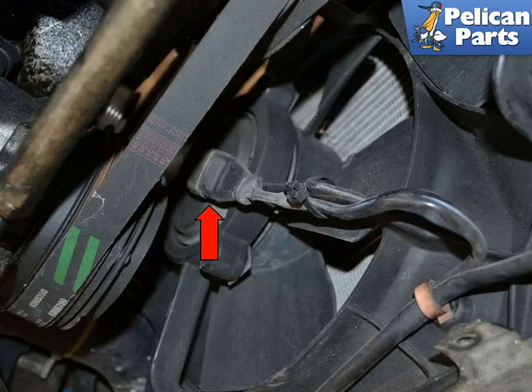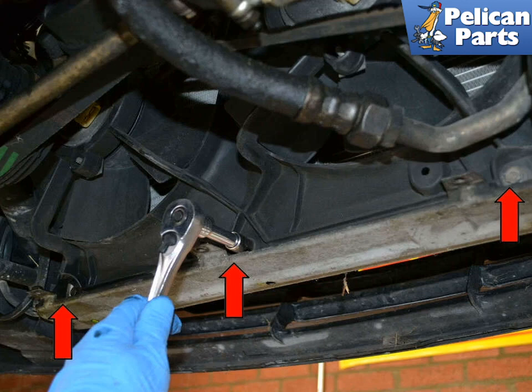The plugs on the fans just pull straight back and off, as indicated by the red arrow. Use a 10mm socket or wrench and remove the three bolts along the bottom of the shroud, indicated by the red arrows.